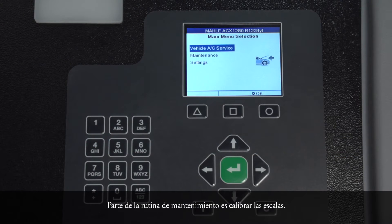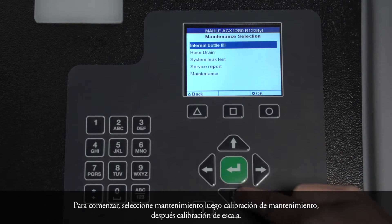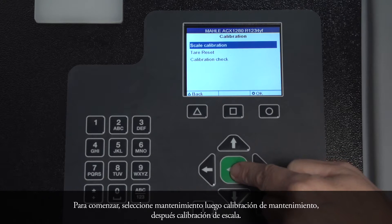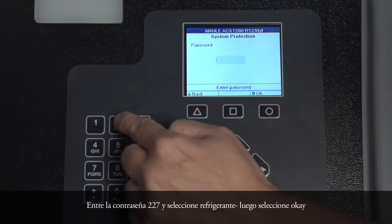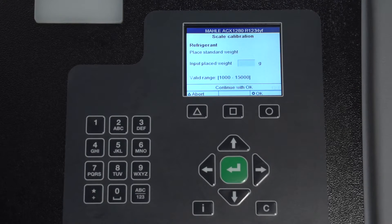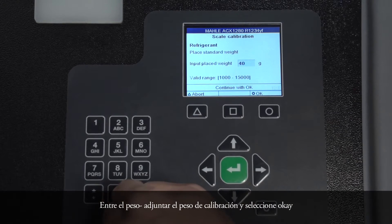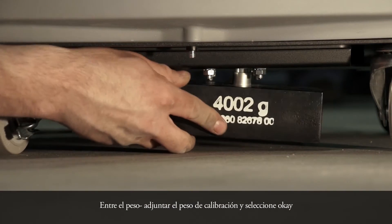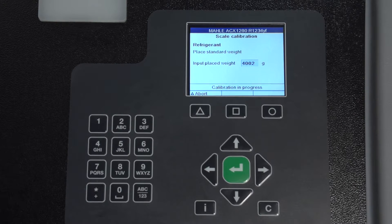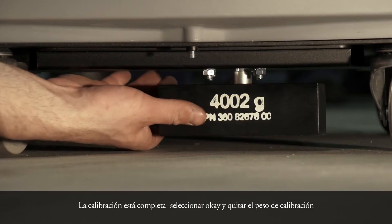Part of the routine maintenance is calibrating the scales. To begin, select Maintenance, then Maintenance Calibration, then Scale Calibration. Enter password 227 and select Refrigerant, then select OK. Enter the weight and attach the calibrating weight, then select OK. Calibration is completed. Select OK and remove the calibrating weight.